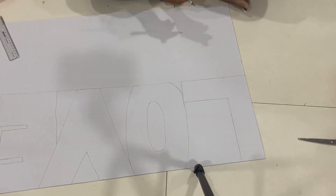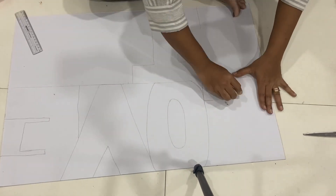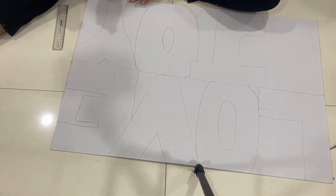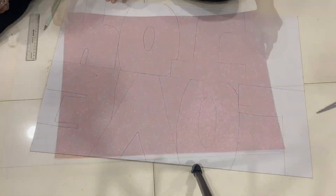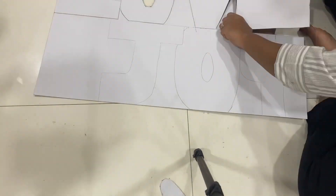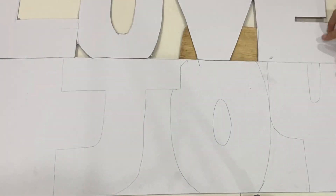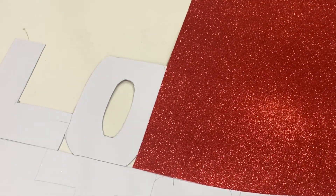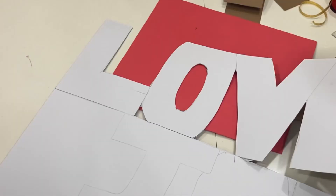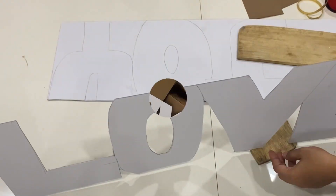Now I'm making three boards which say 'Love,' 'Joy,' and 'Peace.' I trace down the words and put the alphabets in a manner that they are closely connected to each other, because I want them to look like an entire word put together. I'm cutting with a cutter, making sure that the connections between the letters are not cut, so they can be seen together.